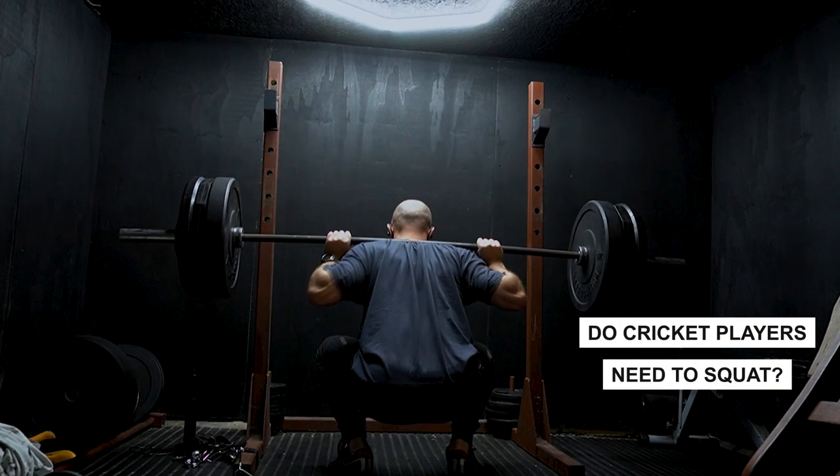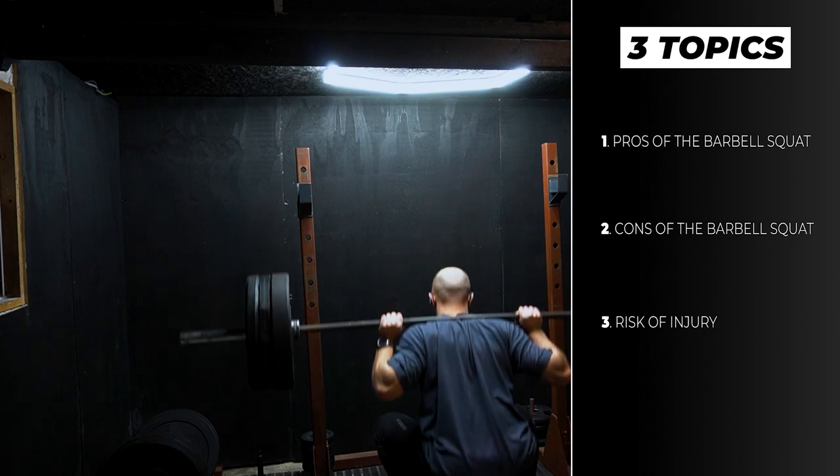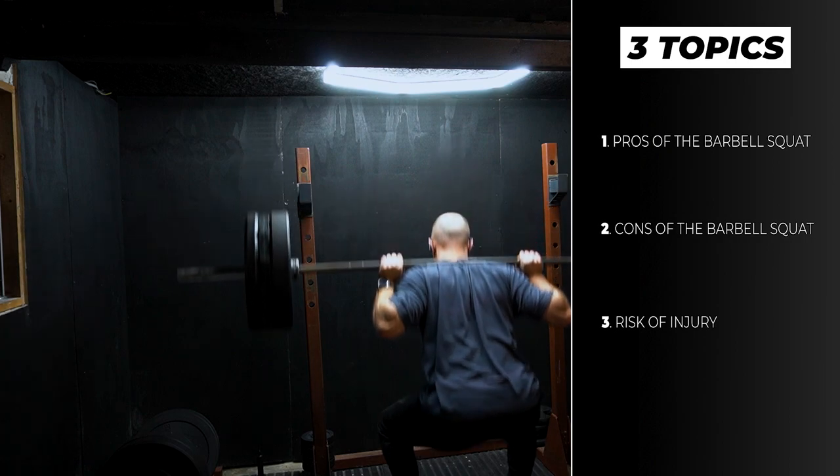Do cricket players need to barbell squat? In this video I'm going to delve into why it could be vital for cricket players to squat, why we may not want to use the barbell squat in our program, and are you going to get injured if you squat?